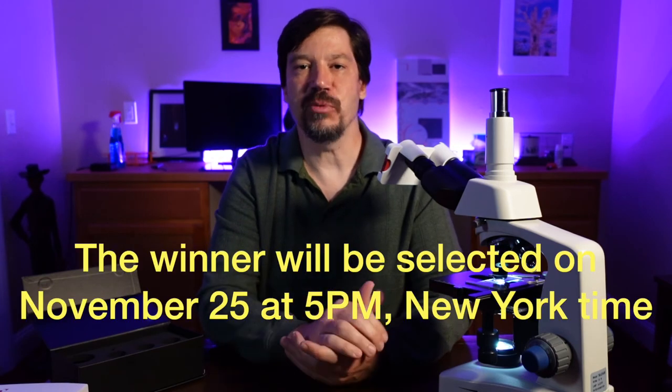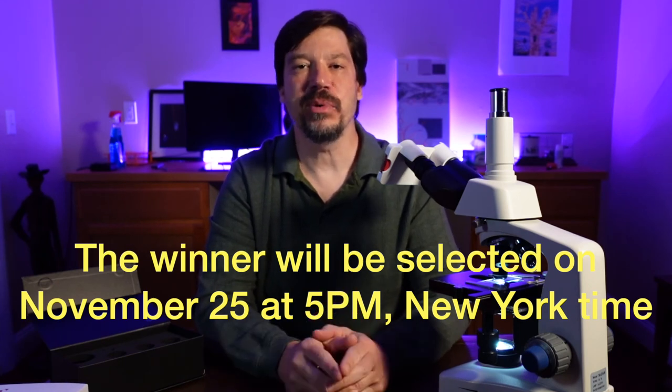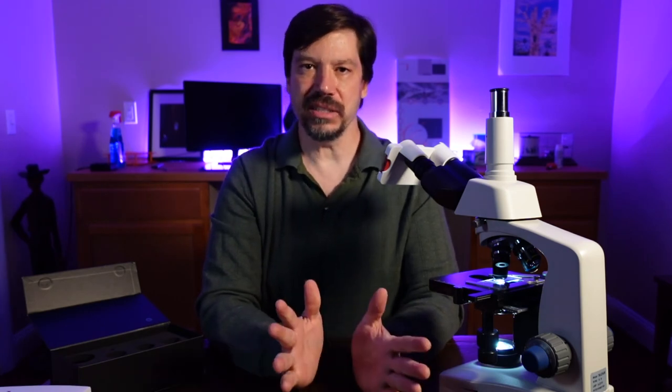One of you is going to get the opportunity to purchase one of these LabCams for $100 off. How do you enter the contest? What I'd like you to do is just leave a comment down in the comment section. The comment should describe your favorite teacher or professor and share an anecdote — a story that really tells us why you like that professor. Just do that and you'll be entered into the contest. I'll choose the winner randomly from the comments, then simply send you $100 by PayPal, and you can apply that to the purchase of a LabCam. After that, just tell us what you think of it — is it as good as I said?